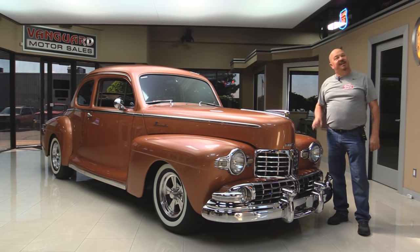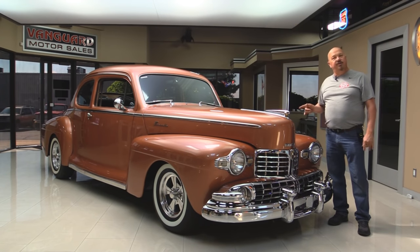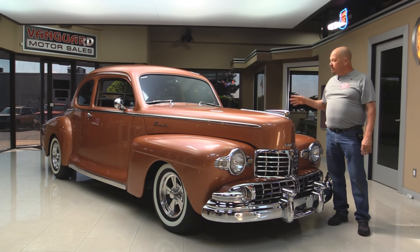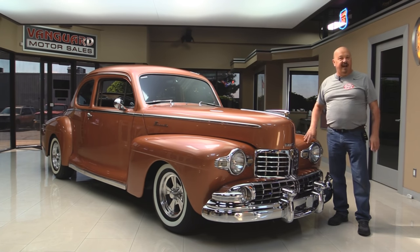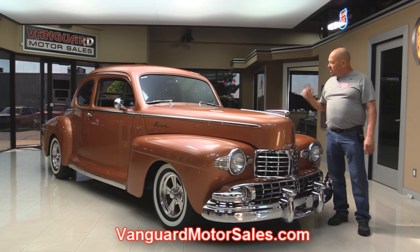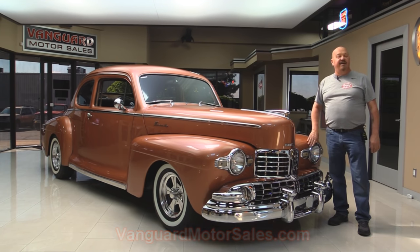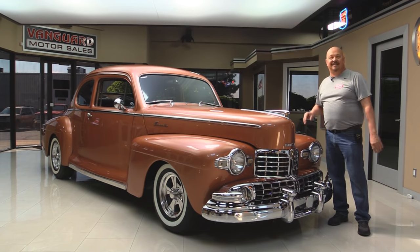Welcome back to Vanguard Motor Sales. Today I'm standing in front of a gorgeous 1947 Lincoln. There's a 460 under the hood, custom interior, and she's street rodded out. You're going to love taking a look at her. Go to our website at VanguardMotorSales.com. We're going to put her up on the lift so you can check out the underside, take a look at the 460, and show you the interior — everything you need to make a really good decision on your Lincoln investment.